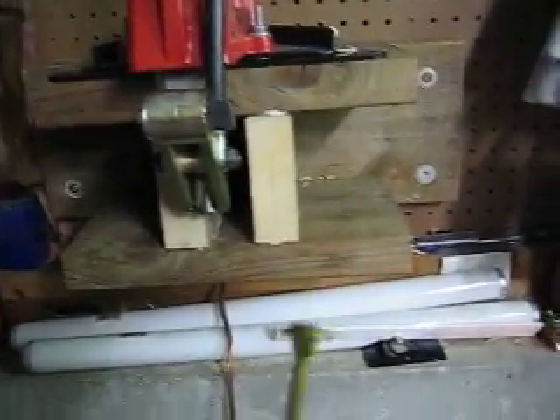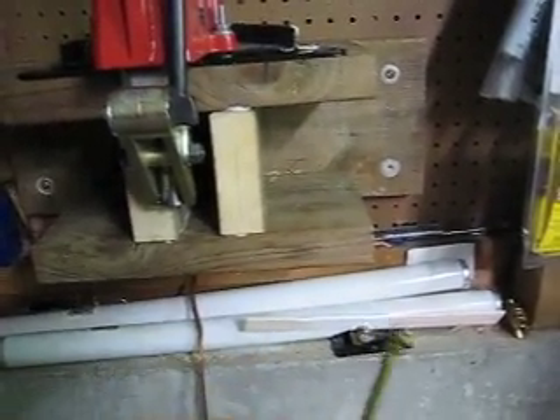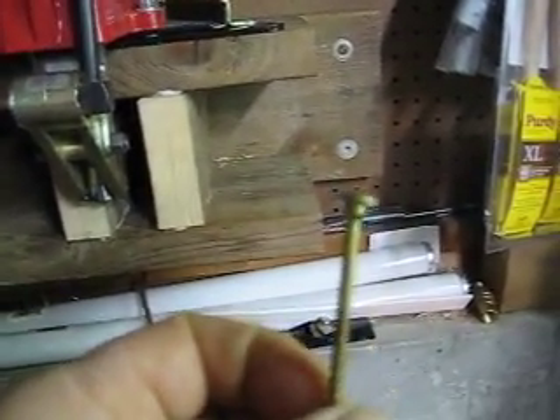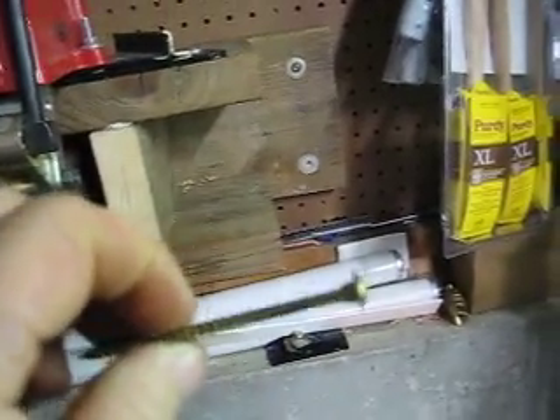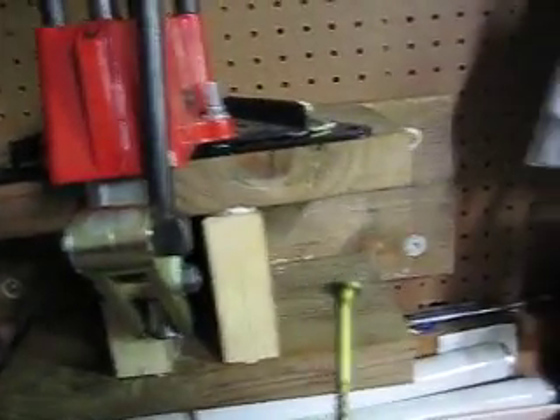Don't use sheetrock screws. Sheetrock screws snap easy — they're meant just to hold stuff in place, not to take any other force applied to them. That's why they break easy. If you drill them into something hard and they grab, they snap. They're too brittle.